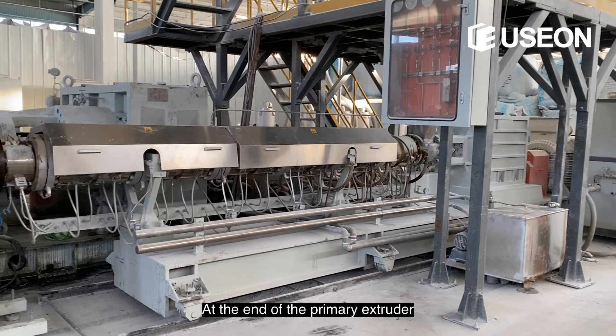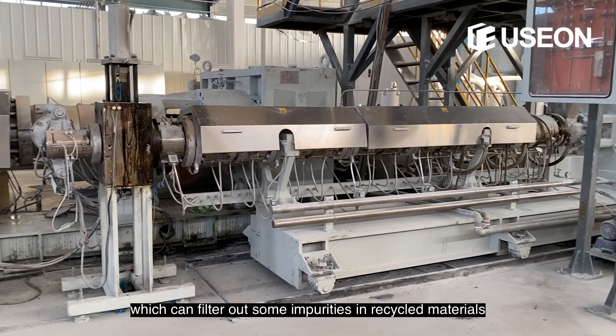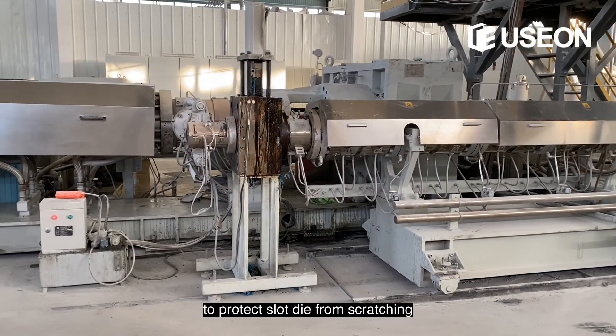At the end of the primary extruder, there is a screen changer which can filter out impurities in recycled material to protect the slot die from scratching.